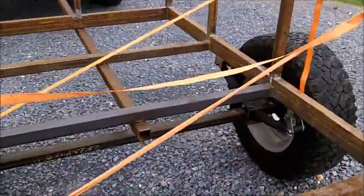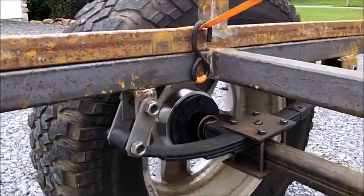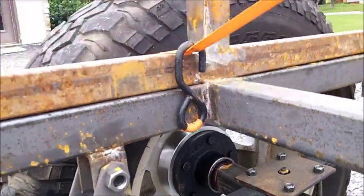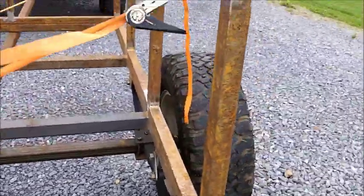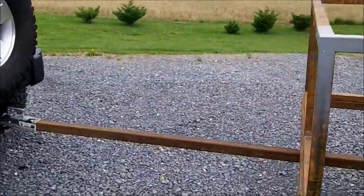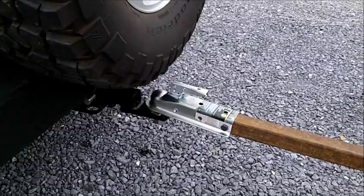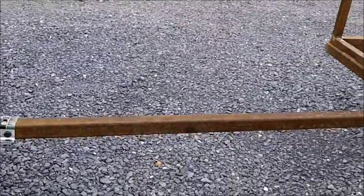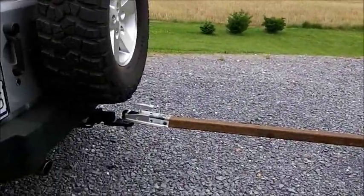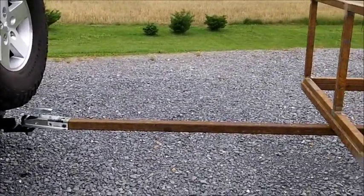But everything's a full roller now — got the leaf springs in, got the hubs on, got the spacers machined to fit the stock wheels. What I'm going to be working on is the length of the hitch. For right now I'm planning on running a two-inch receiver ball, and maybe later I'll go to a pintle hook type hitch, but for now just getting it rolling.